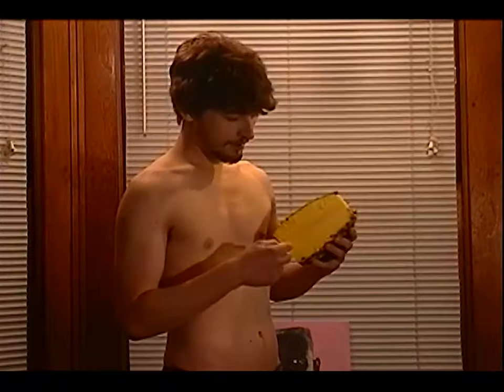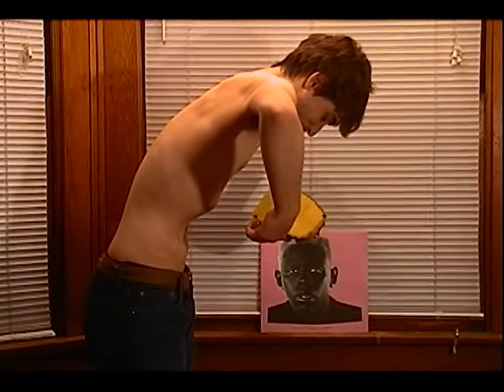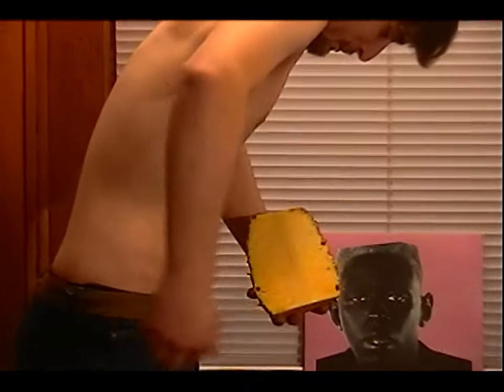This is the core of the pineapple. As you can see, it's pretty rocking — that's a pretty rocking core. You need to cut it out and throw it in the trash, so you can change the rocking core into a rotten core.